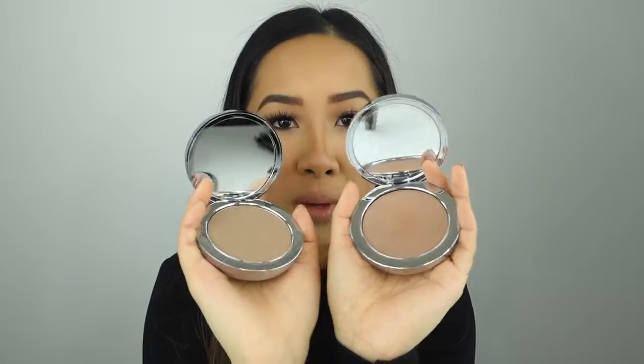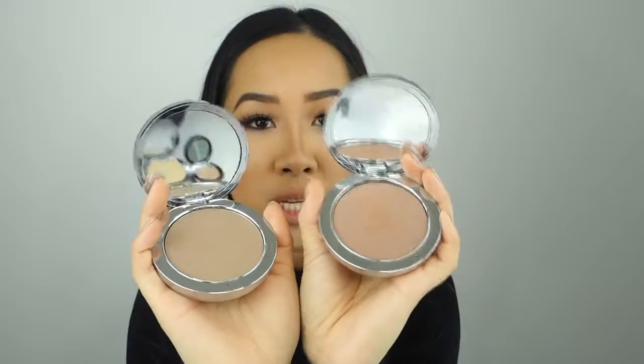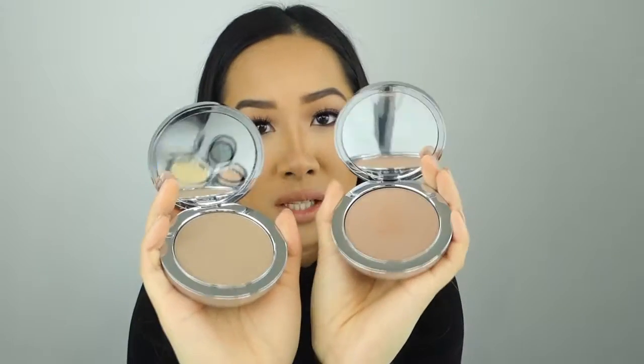So this is our original contour powder, and then this is our new darker contour powder shade. Our darker contour shade has a bit more of a reddish undertone, so you can really achieve that sculpted look, and it also works for darker skin tones.